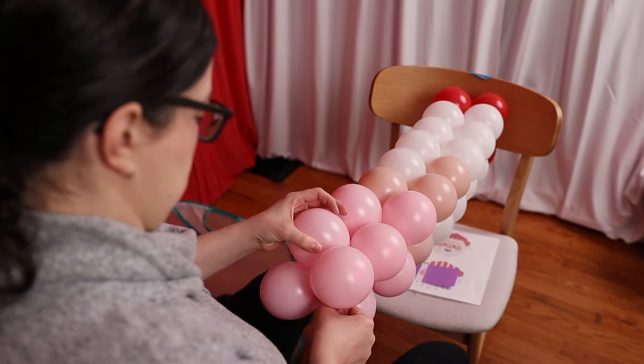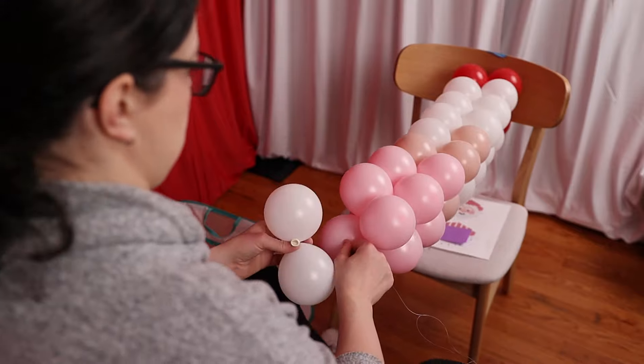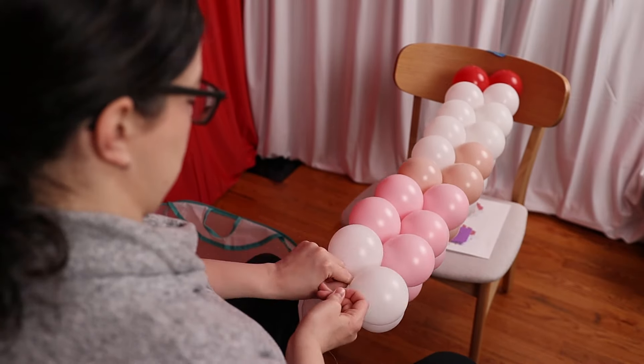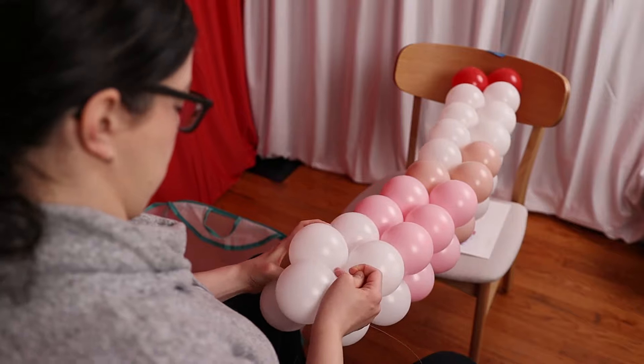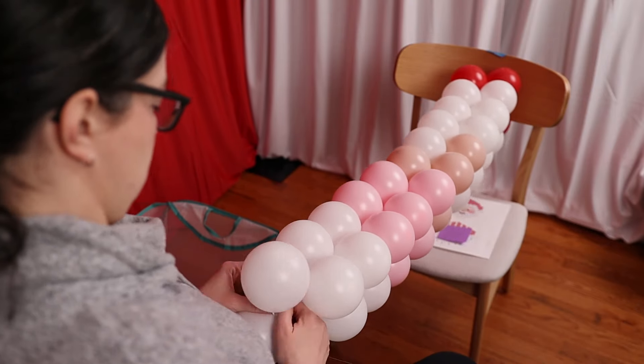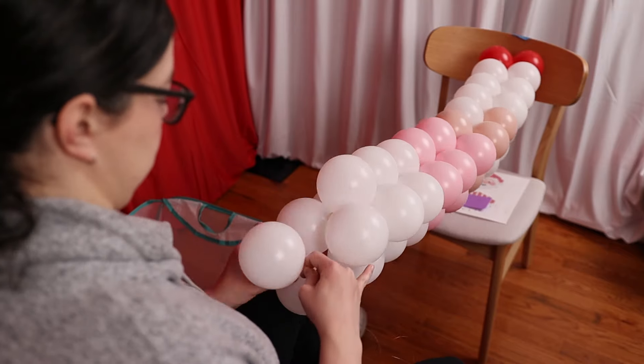As the string grows in length, the balloons will get too close to your chest to keep adding more. At that point, you'll want to push the chair further away to give yourself more room, but you still want to be able to pull on it to keep that tension. I have one of my feet propped up against the foot of the chair so I don't accidentally pull the chair back closer to me.